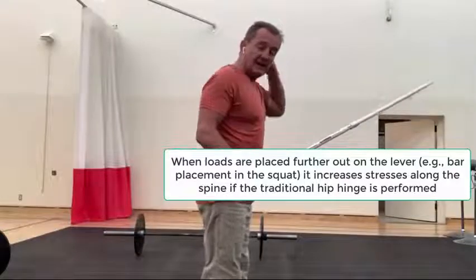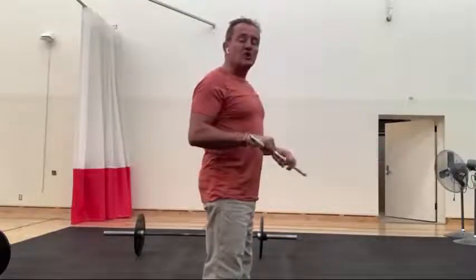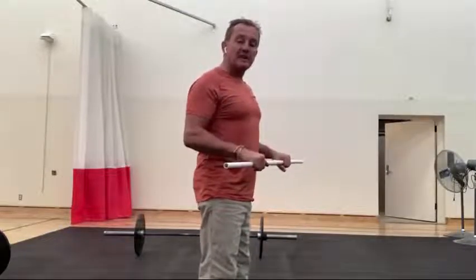If you have a load on the back of your neck — think of a squat — as you take yourself from a vertical position into a hinged position, you now have a lever that has to support the forces of gravity. That's going to put a lot of stress into the back. So the hinge on a squat is very different from the hinge in a deadlift.